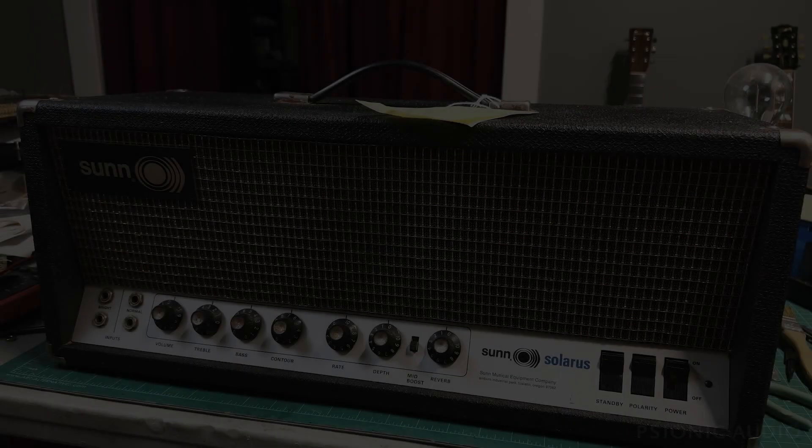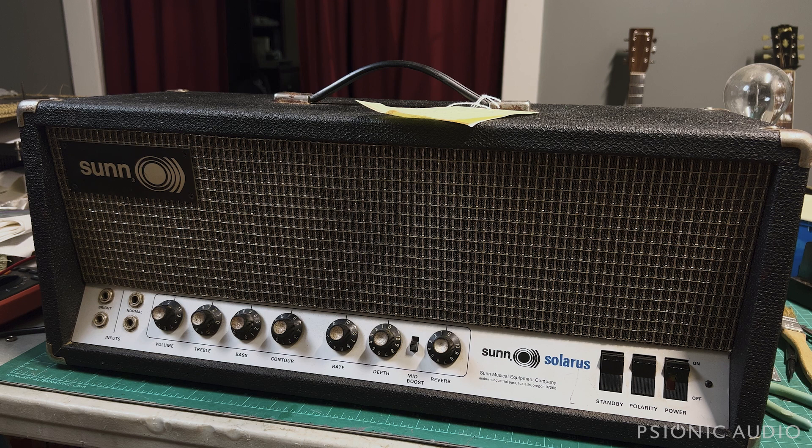Got a Sun Solaris. Owner says it's noisy, reverb does not work, vibrato does not work. He'd like me to make it work, but he wants me to call him with an estimate.